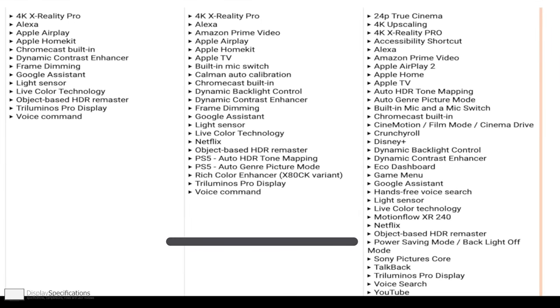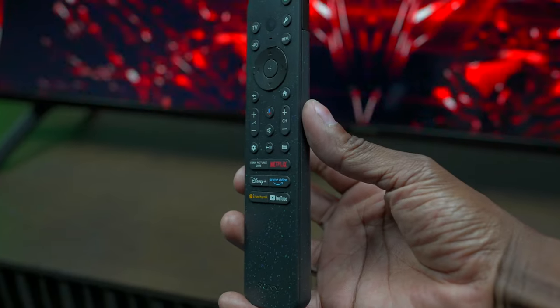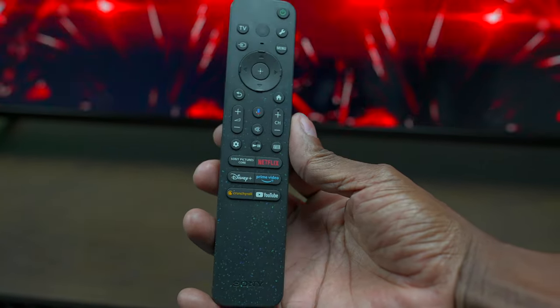For example, this TV has hands-free Google Voice Command. It also has the new Android 12 for software improvements, and features like 24p for cinema, HDR object tracking, and Apple AirPlay 2. It also has a new remote control that's more eco-friendly and has some nice speckles on it for a great design.